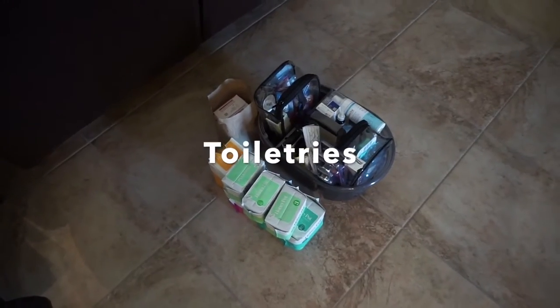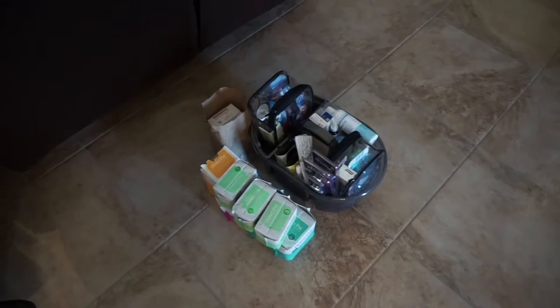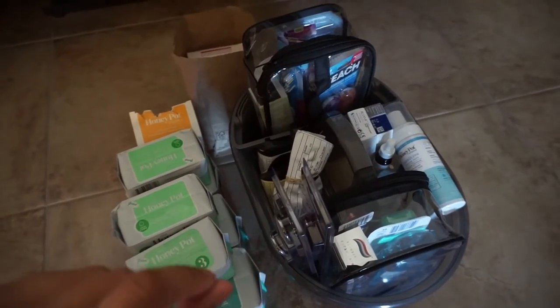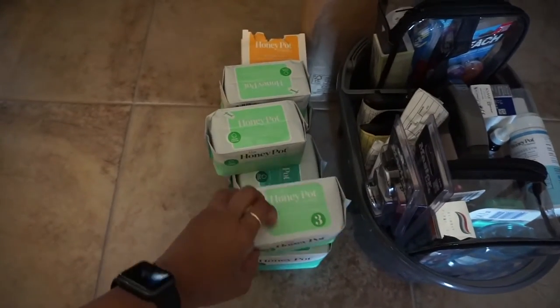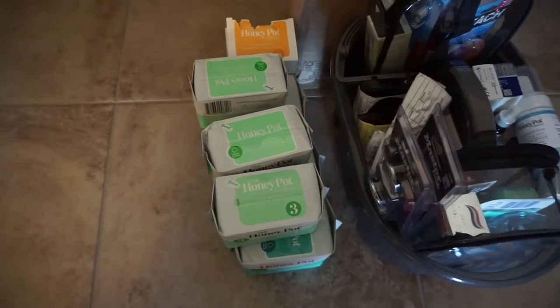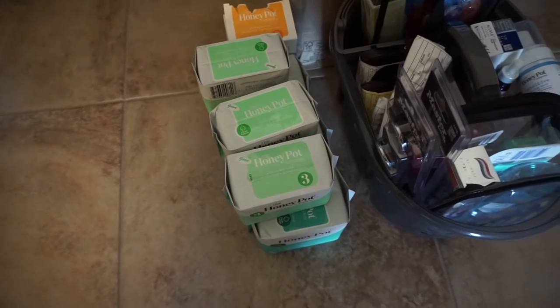Looking at this pile, I'm starting to think I might need to get another Husky or a smaller version, because I'm not sure I can fit all of this in one trunk. Pretty much this stash over here is my toiletries — all of my feminine hygiene products. I use the Honey Pot because they're organic, all natural, and a great company, so I stocked up before I left since I won't be able to get them shipped to me while I'm over there.